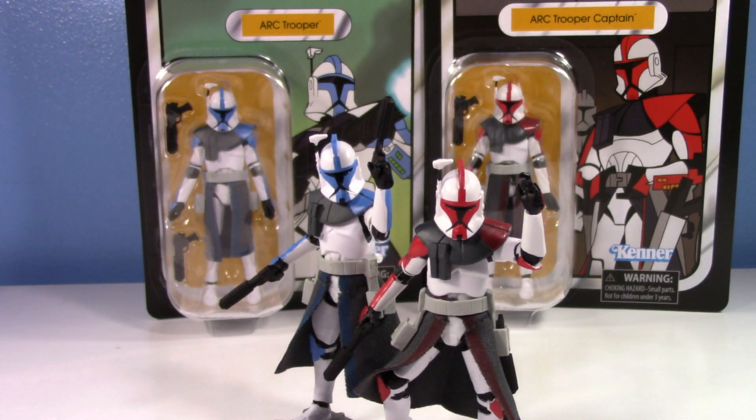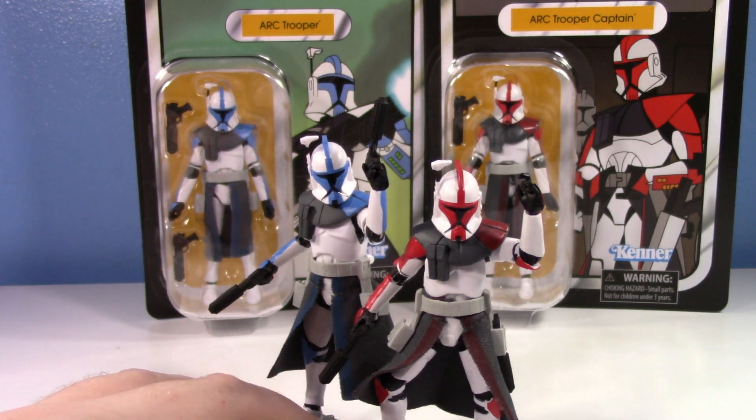Get ready — if you're like me, this clone trooper release has been nothing short of absolute hype. These figures are awesome. Are they perfect? No, they've got a couple issues. But it is so satisfying to get articulated modern-day versions of the classic Tartakovsky series ARC Trooper and ARC Trooper Captain Fordo. I'll have a total of 10 of the blue ARC Trooper but just two Fordos — one loose, one carded.